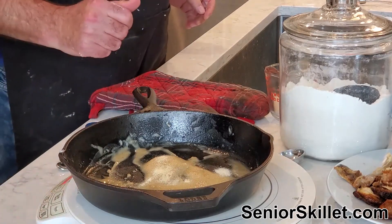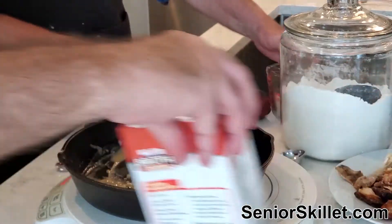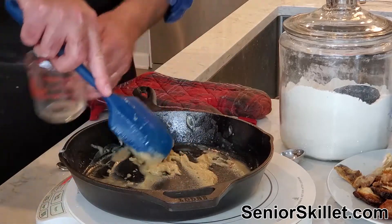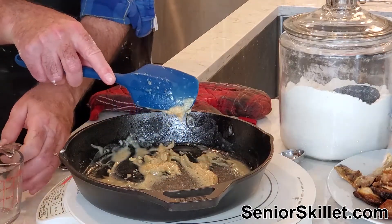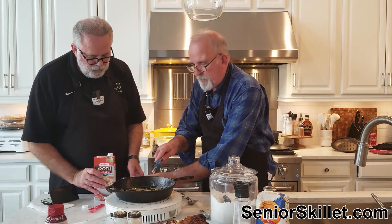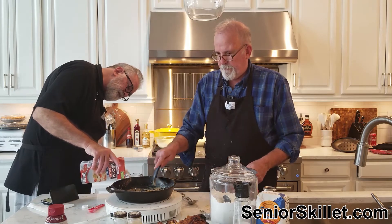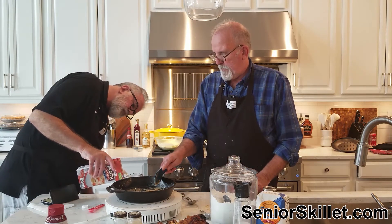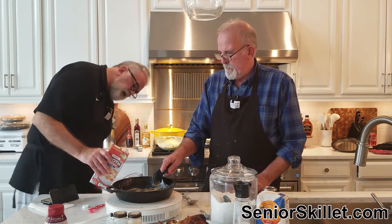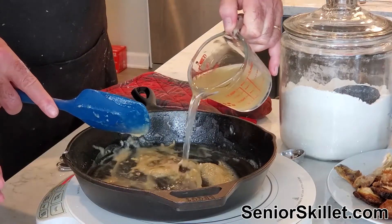We're going to start adding in the broth now. Let's move this around a little bit more. What's the measure on this — give me a cup to start. A whole cup, all right. There's a cup — okay, a cup to get you going.